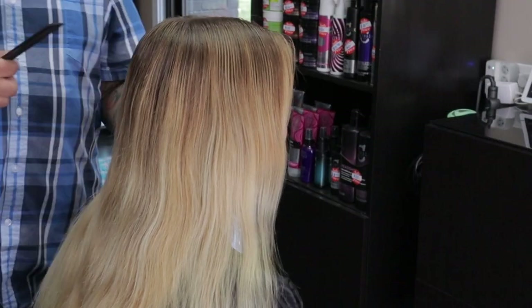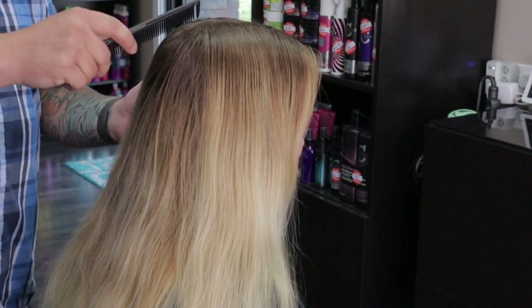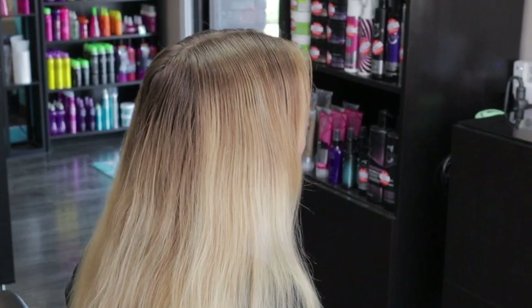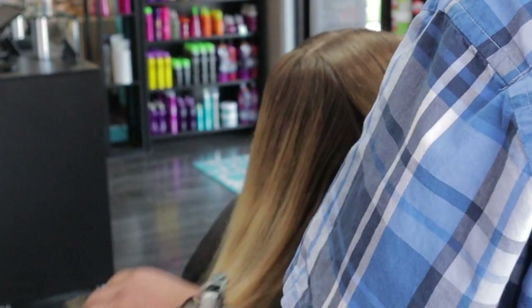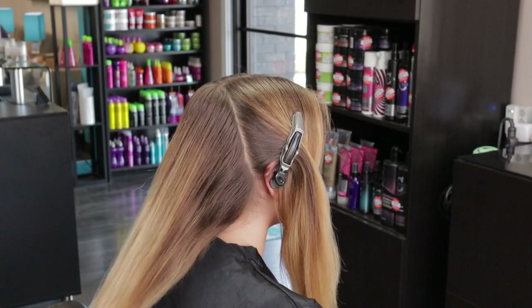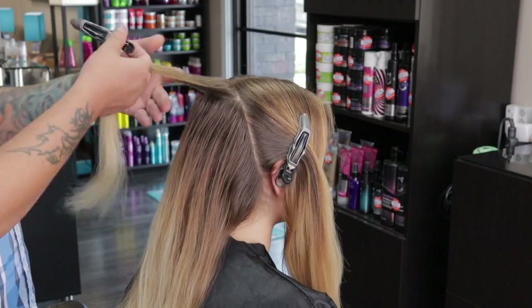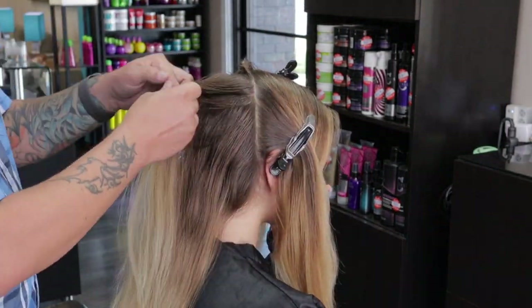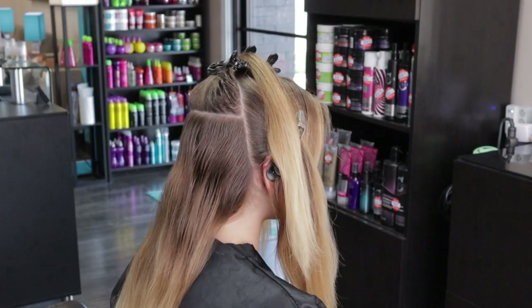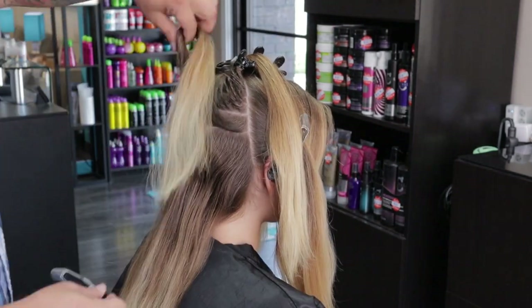I like to whisk everything together to make sure I get a really nice smooth consistency. I go from the high crown area to just behind the ears on each side and divide this into three sections. Once I have that divided, I go ahead and part off the first section I'm going to work on with clips, and I like to pre-part each section out so that it makes everything work a little faster.